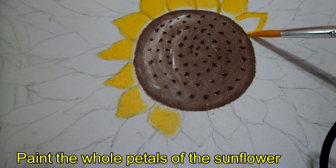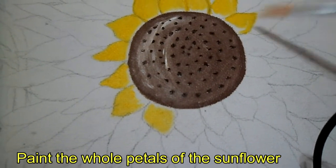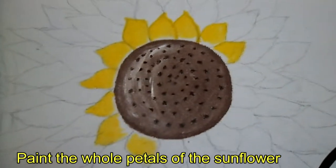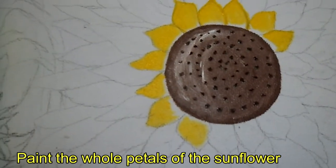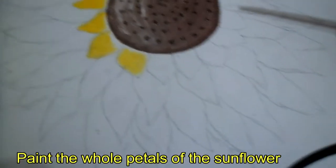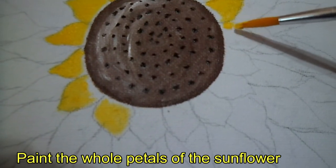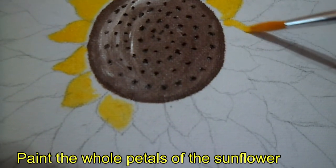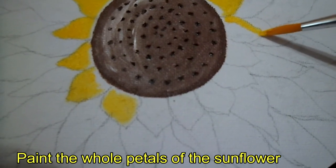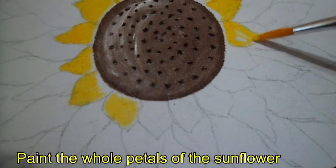It's easier to fill in the petals this way. If you prefer, you can also pencil trace or draw on the canvas first — but I personally prefer drawing first before painting because I don't want to make mistakes. It's harder to erase on canvas and I don't want to make a mess.